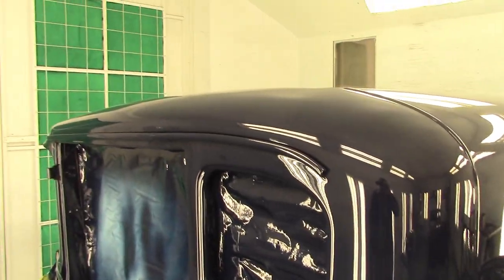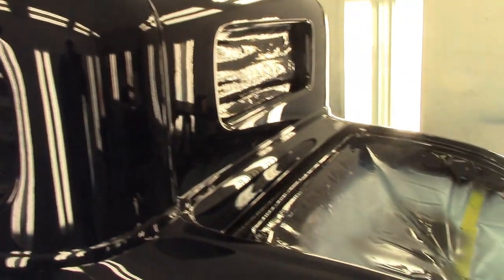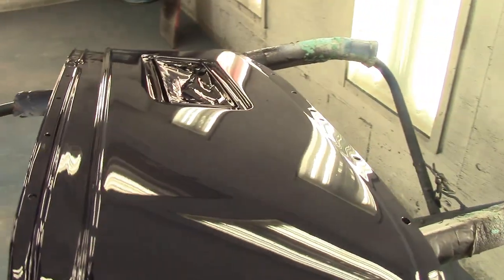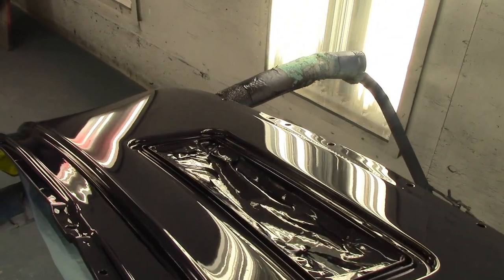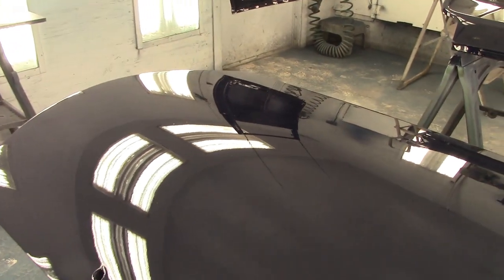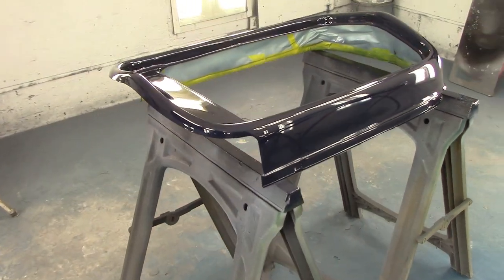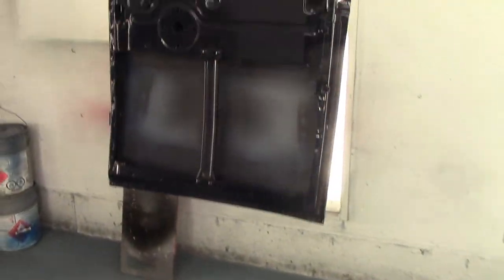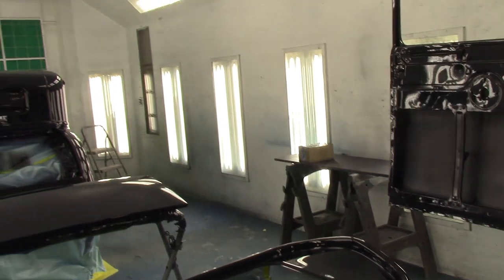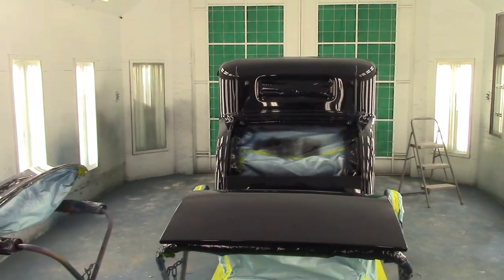Original 1931 Ford color. I'm trying to keep this car late 50s, early 60s kind of period correct to build. Now is it 100% period correct? Of course not — I'm running a little newer transmission and I've got some SoCal shocks on it, but it's got that vibe of the late 50s, early 60s, and that's what we were after. Even painted inside the doors where you don't see — it'll be covered up with upholstery. I'll get this bad boy unmasked and we'll go from there.